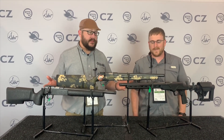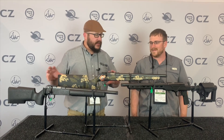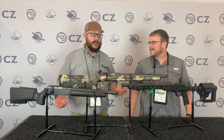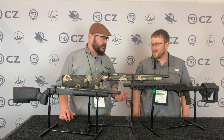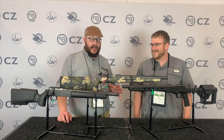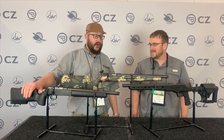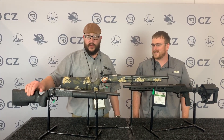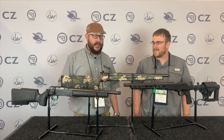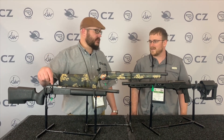So we've got a handful of our 457s in front of us here, kind of running the gamut in price point. A lot of people have been really into tactical 22, doing NRL 22 and a bunch of other different events — everybody's playing the 22 game right now. So we've got everything from a pro varmint, which is a little bit more affordable version of our varmint. All these are going to be suppressor ready guns, half by 28 threads, built on our 457 action.